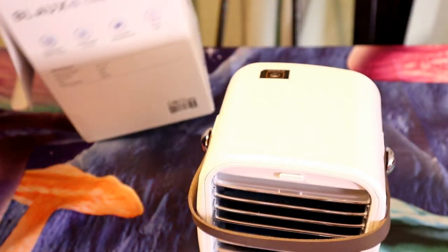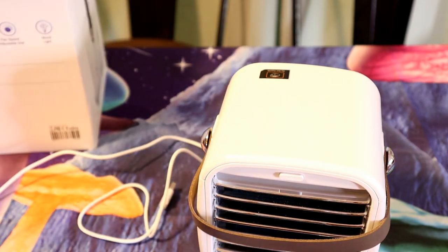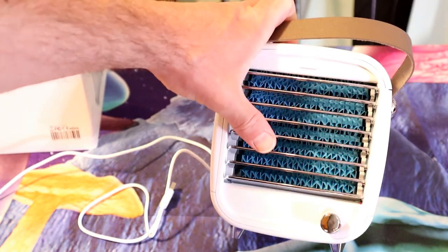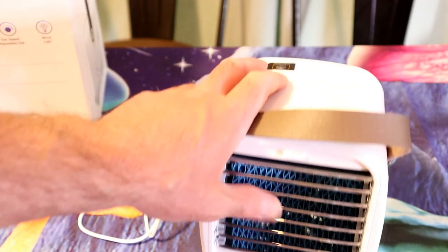Alright, so let's open it up and see what's inside. I actually opened it to freeze the insert already. What you get with this little machine is this unit — it has a little mirror effect on the front, and then you can see the blue insert, which is the water curtain.